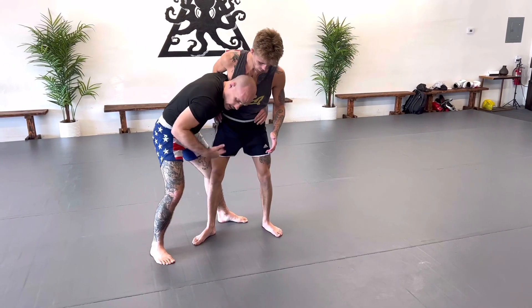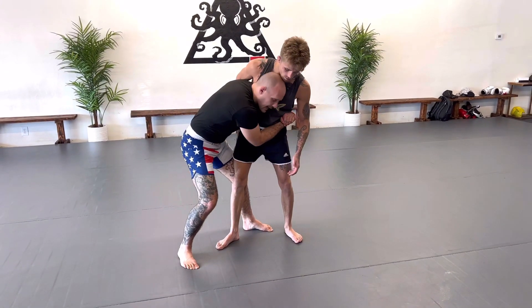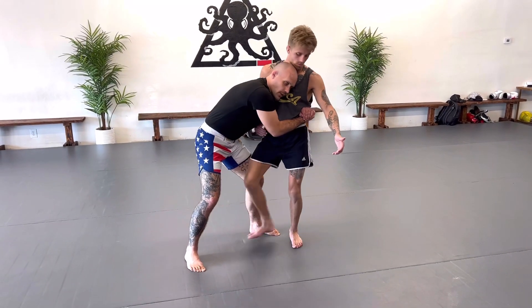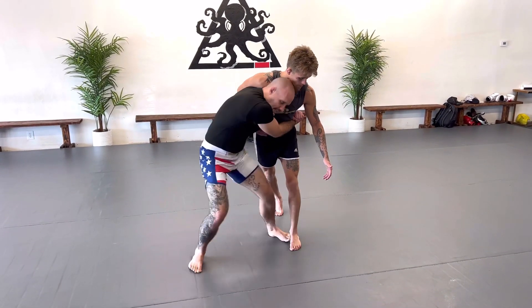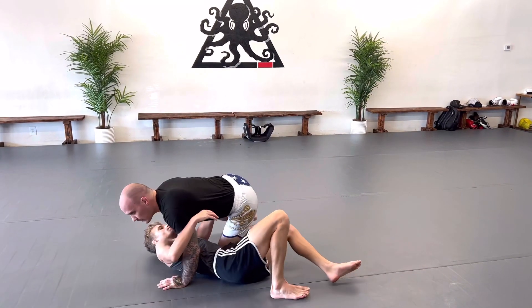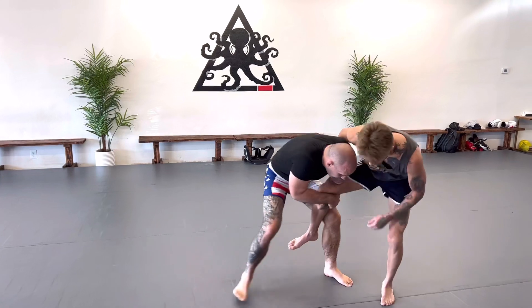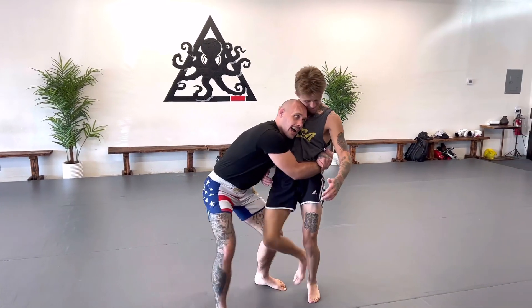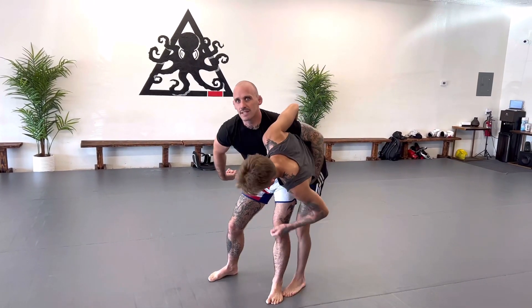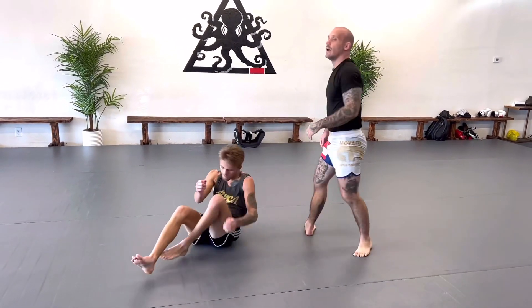My first option from the body lock is taking him straight back with a back trip: my head under his chin, my knee behind his knee, and I start taking him back. He's going to step back to correct this. As soon as he does, my hip goes inside his hip, and I just pull him over the top. I can finish with a really strong hip throw. So: popping, coming in, pulling him into my body lock, start taking him back. As he steps back, my hip goes to his hip, I lift his hip up — see how he's right on the mat — and I can easily rotate him over my hips and finish that takedown.